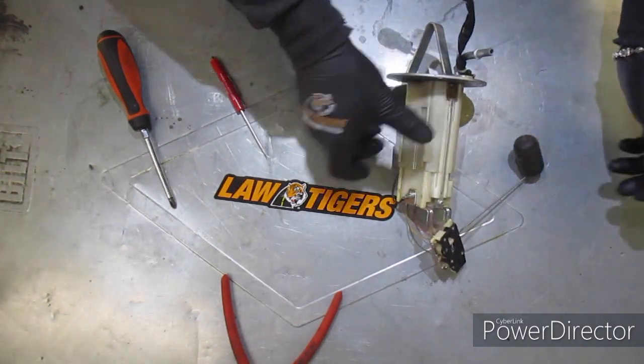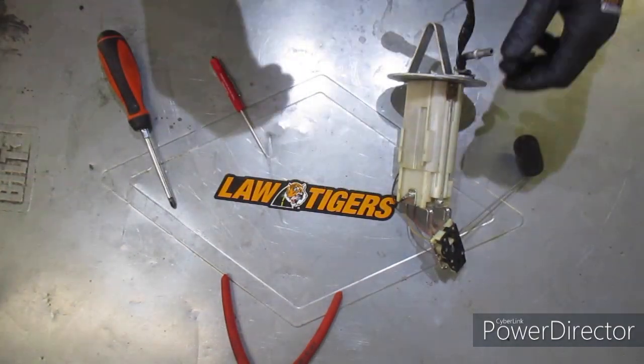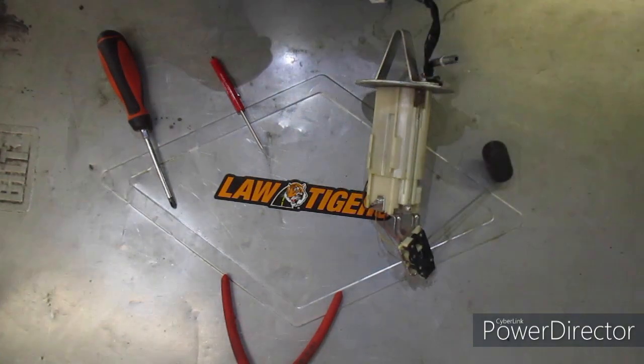And there you go — that's how you do a fuel pump.